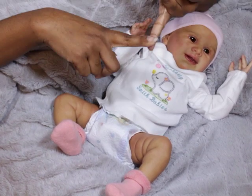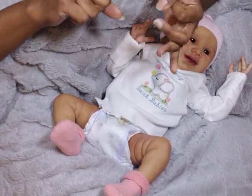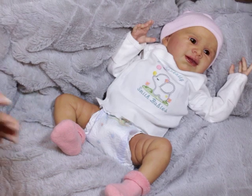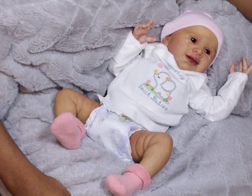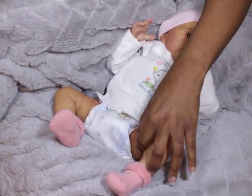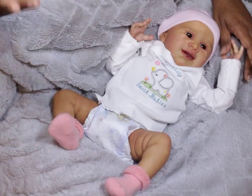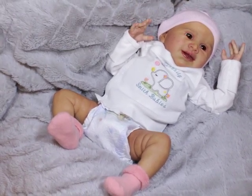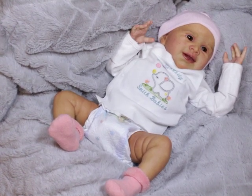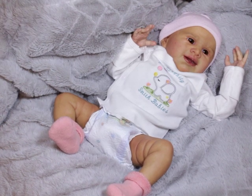Basically it boils down to the quality of the armature, the way it is installed in the doll, and how you handle your dolls. With or without armatures, you can have damage if you mishandle your dolls. If you're gentle and handle them as if they were real babies — not slinging them around — you should be fine, even with some of the rougher armatures that feel like someone just put a coat hanger in it.